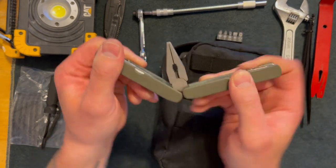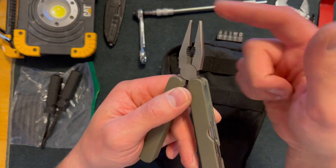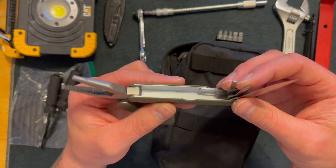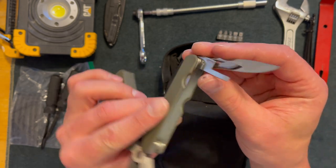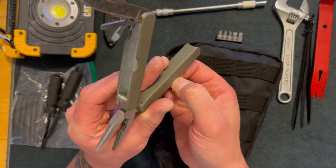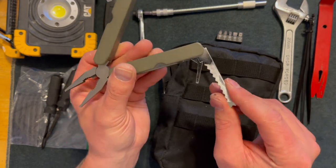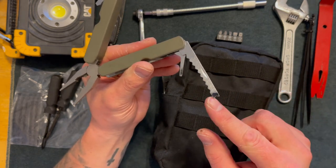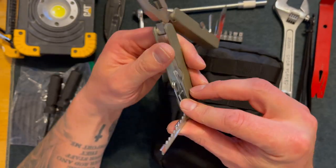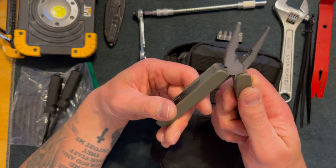Here is a probably cheap multi-tool from Walmart — this probably costs $7. It has needle nose pliers, regular pliers, and wire cutters. There's a knife, what looks like a reamer or small knife, a flathead, a bottle opener, and another flathead. There's also something like a file. I'm not entirely sure what all the tools are for, but end of story, it has some basic tools you can use for your vehicle or in an emergency.